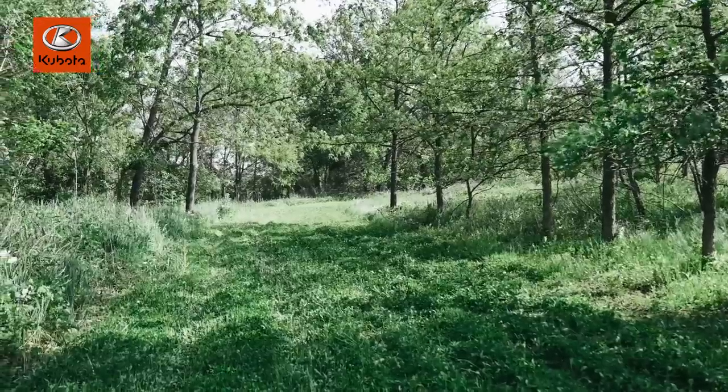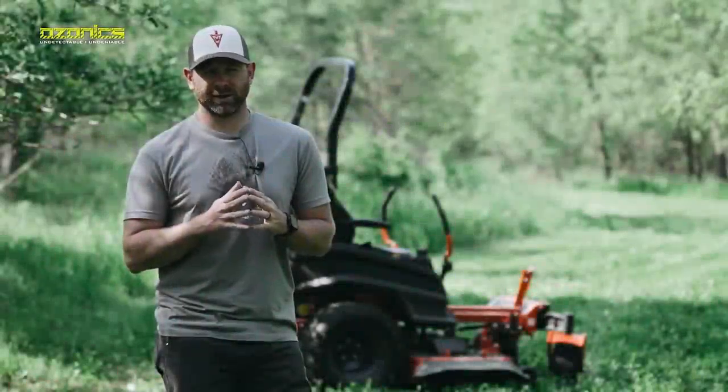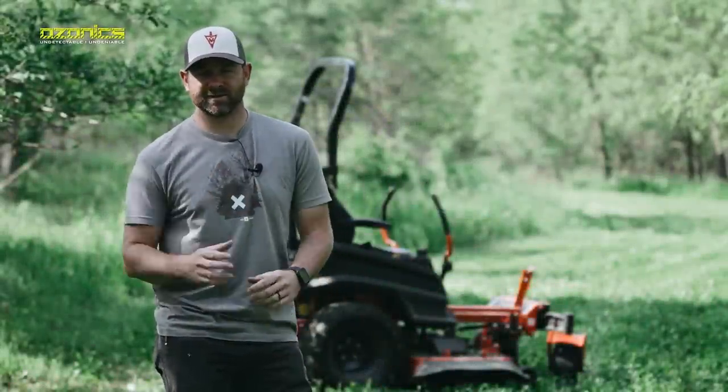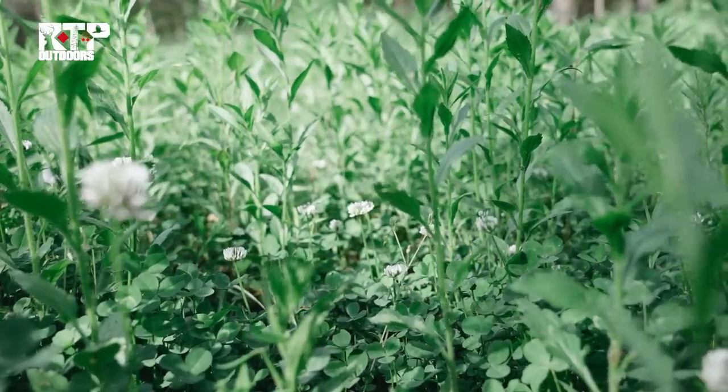Gavin and I are out here this morning. As you can see, we just mowed off this clover plot. This is a clover plot that's less than a year old. It's a long, narrow strip that kind of bends through here. And I'm happy with how it looks. We have some shots from before I mowed it.